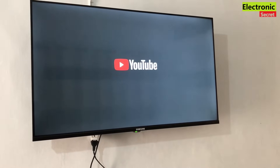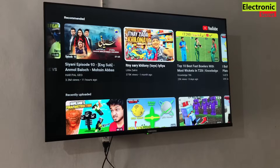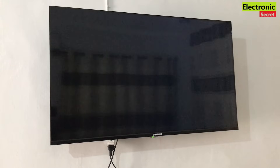Now I will open the apps and check YouTube again. You can see YouTube has loaded and it has given no error. Now we will play any video and you can see it is working.